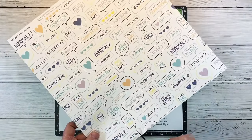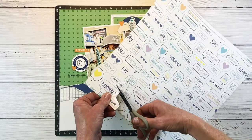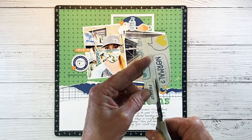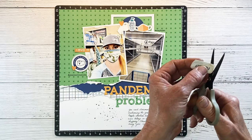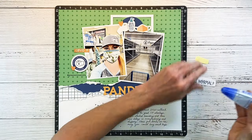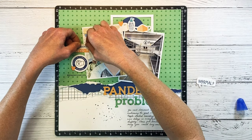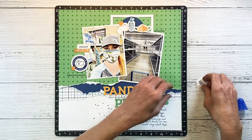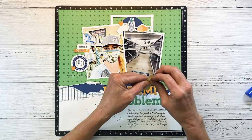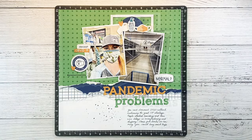I spot the pattern paper with the speech bubbles on it — there's a little 'hashtag mask up' and another one that says 'is this the new normal?' I thought those would be really cute on the layout. I chose the ones close to the corner or bottom of the paper so I could cut them out without messing up the pattern solid piece. I'm fussy cutting these little speech bubbles out quickly. I'm adding one over on the left tucked under the COVID-19 sticker, and then this one I'm adding over on the bottom right side of my photo.